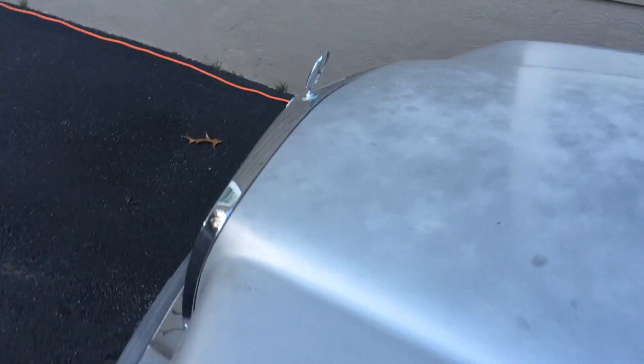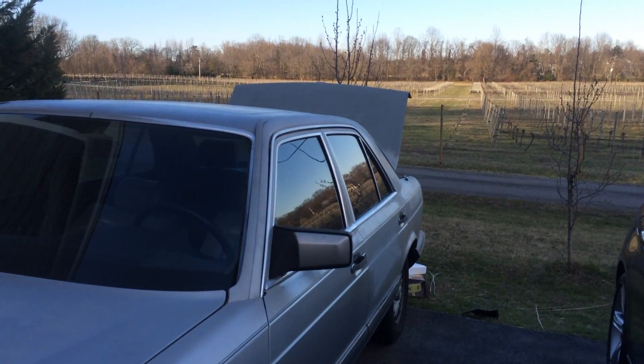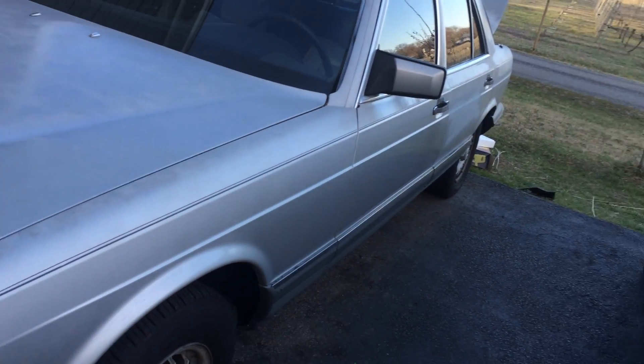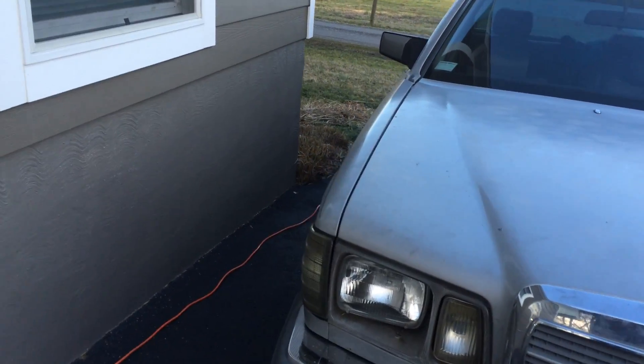I'm going to redo the seats if I can't find a donor car. If I can find a donor car, I want it to be an '87 through '91 Mercedes, because they had the really plush leather seats — they were super comfy.